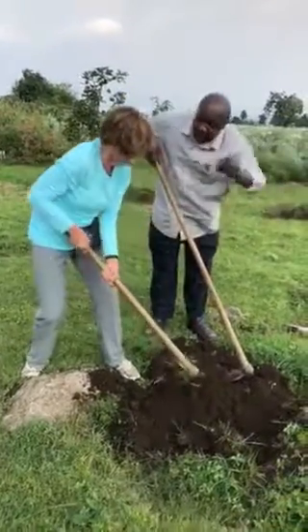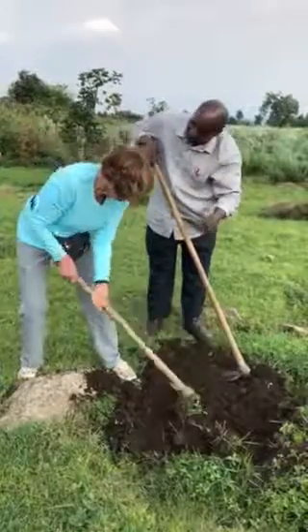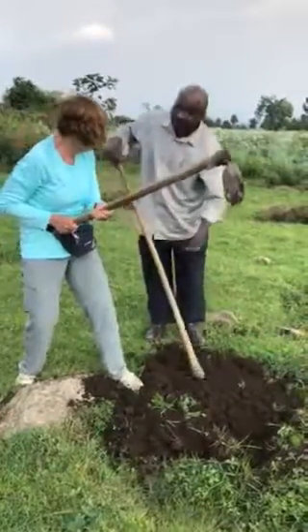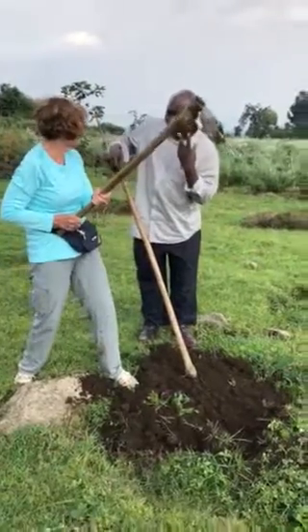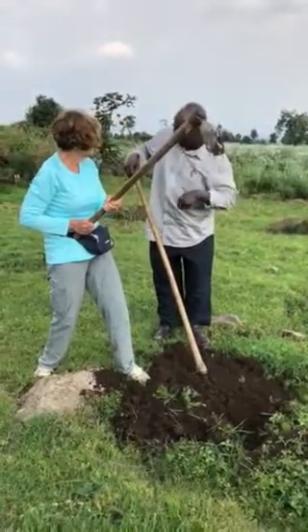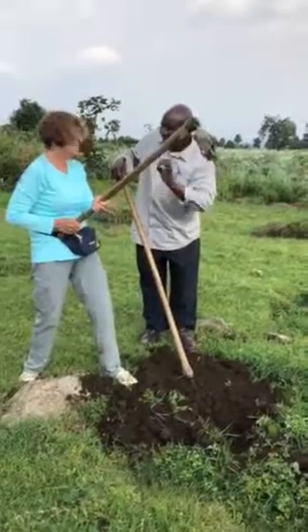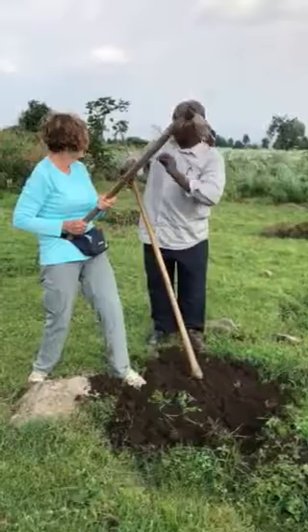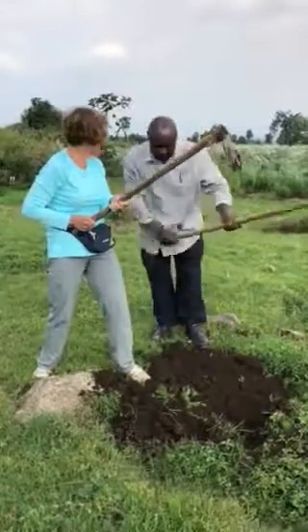From here to there, after we take the plant, we plant. After three months you come to harvest. Because horticulture is late — after three or four months. Okay, I'll be back.